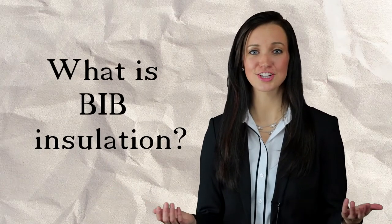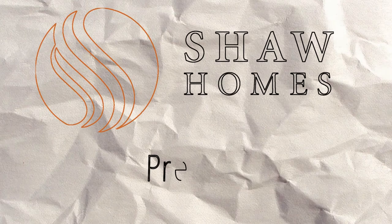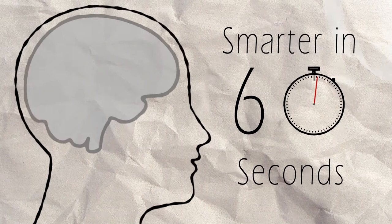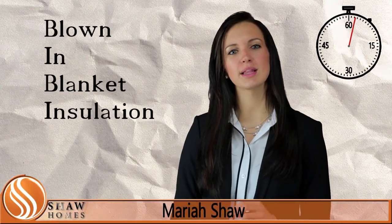If you're like a lot of our customers, you may be wondering, what is bib insulation? Bib insulation is short for blown-in blanket insulation.